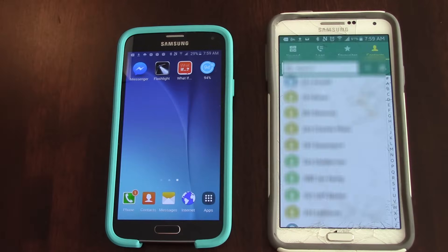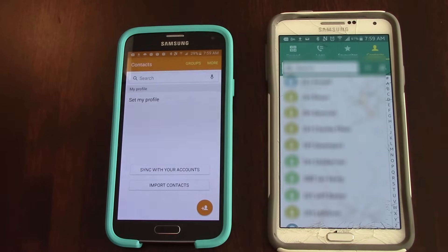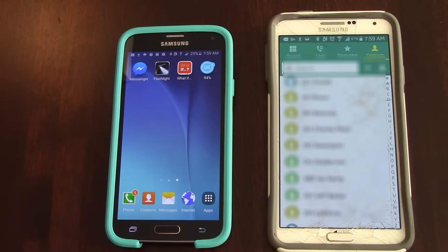So we open up the contacts in the old phone. We notice that it's chock full of contacts. We check out the contacts in the new phone and there is nothing there. So we're going to back out of that.